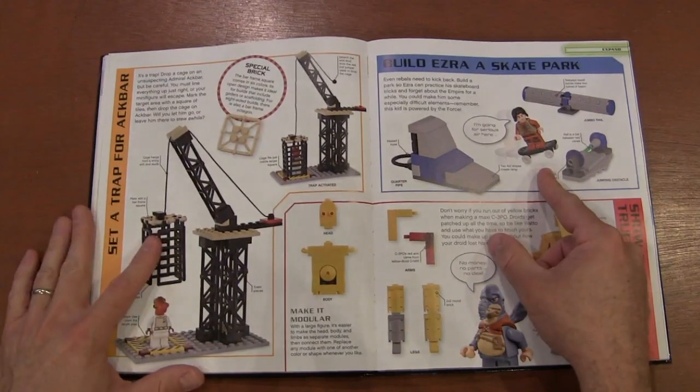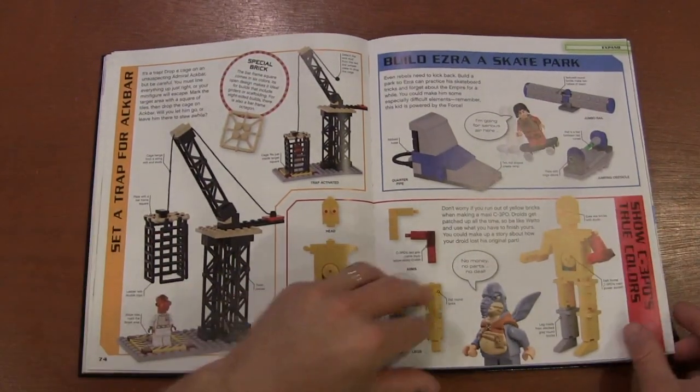This is one where I was a little disappointed — like a skate park. Build the Ezra skate park. It's like, really? That's Star Wars?